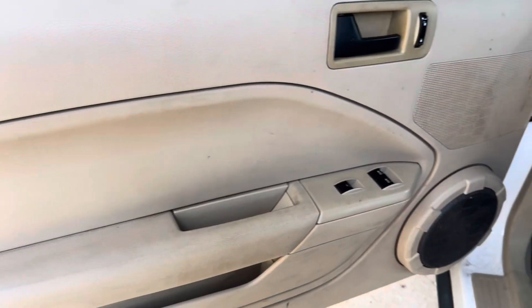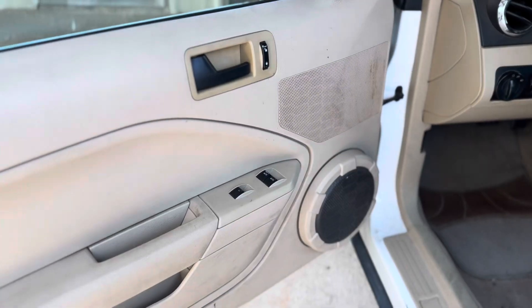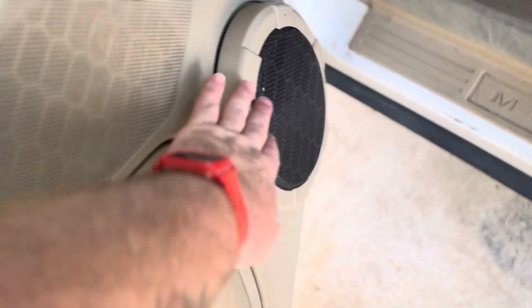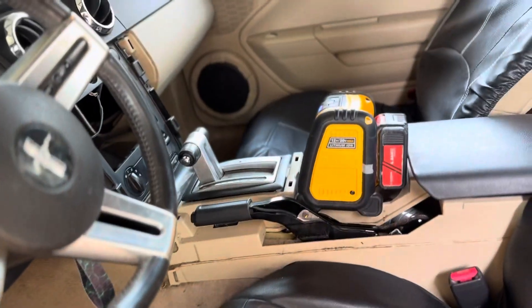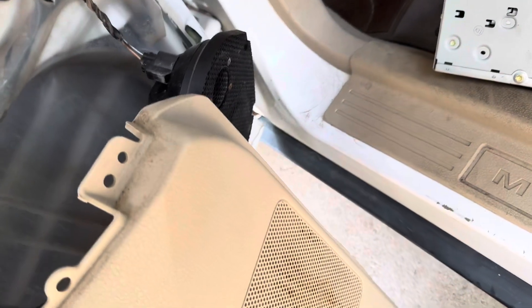First thing I'm gonna do is take this door panel off. I'm not gonna record the whole thing because I'm just doing this to the front to show you what I do. I have these speakers — I didn't realize I needed these speakers too. So we'll see about those speakers back there. I'll get these covers off and show you what it looks like inside. Of course this has to have the upgraded sound system and all I have is the regular stereo system.